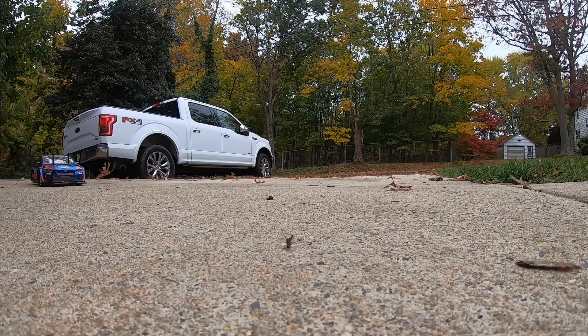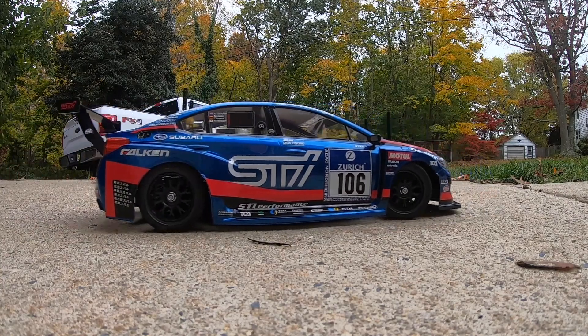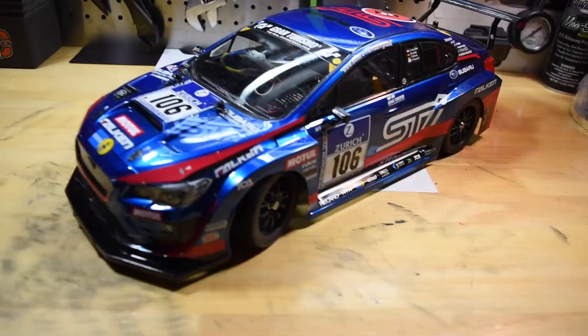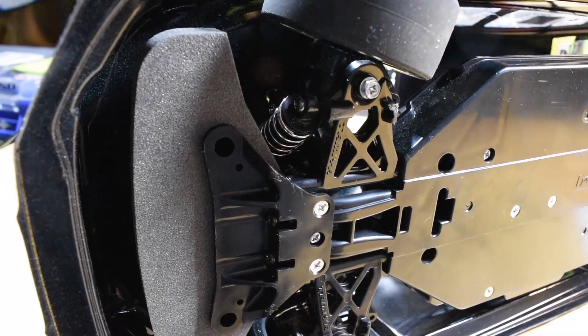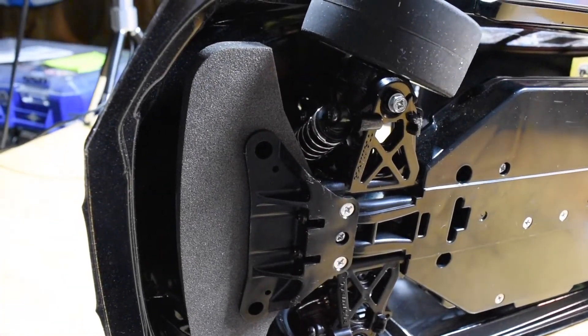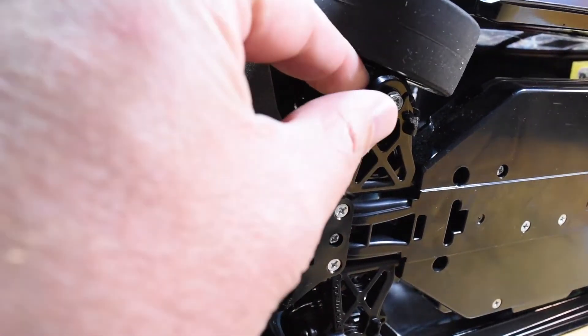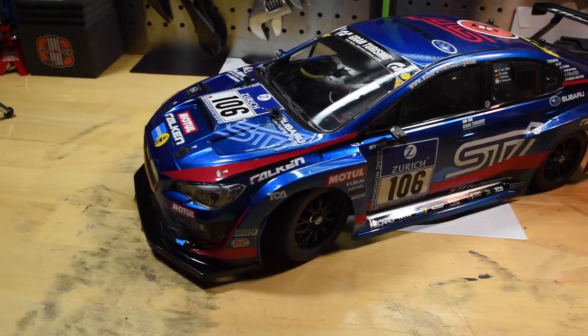I did actually mess up — I forgot to install a washer on the bottom of the a-arm. The screw actually gets a washer to hold it into the a-arm, and I forgot to install it, so the screw pulled through the pivot ball and I lost the dog bone. But I got it all fixed up and we are in good shape.